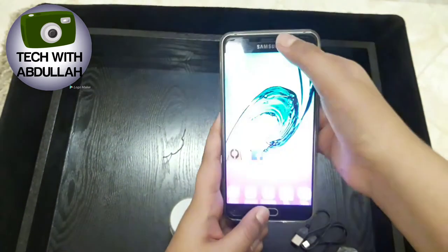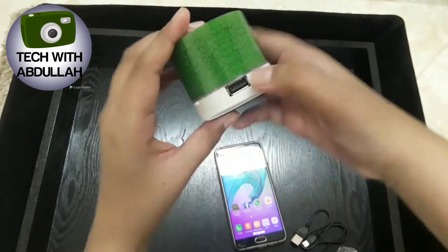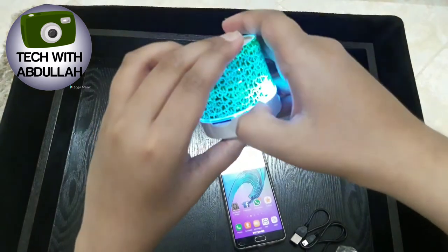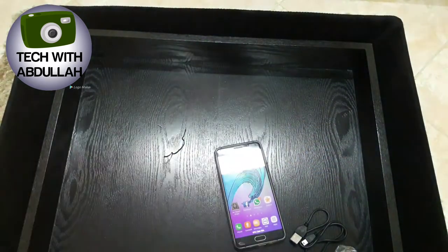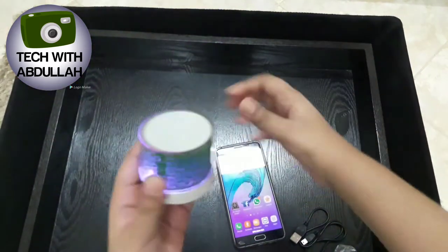Here's the mobile. Let's first turn on this. It's pretty loud!